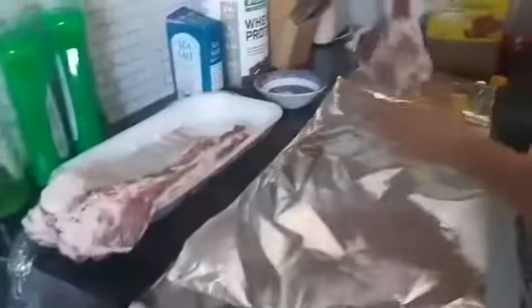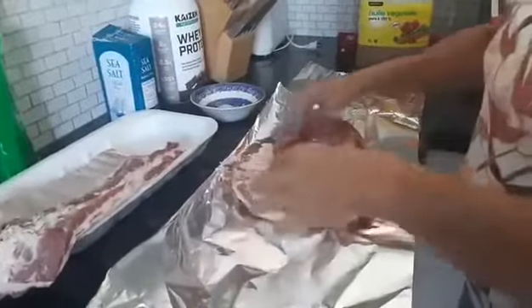So today I'm making St. Louis style barbecue ribs.